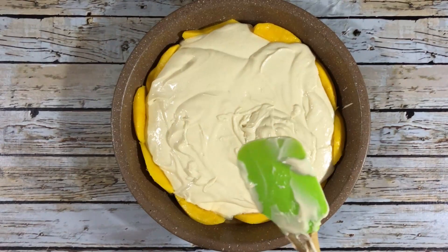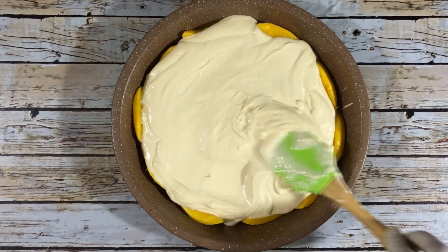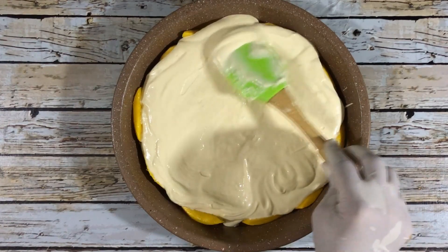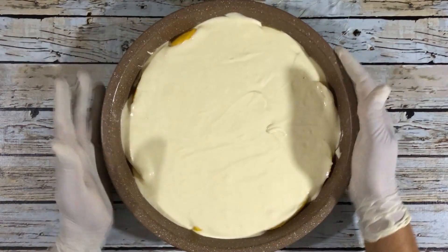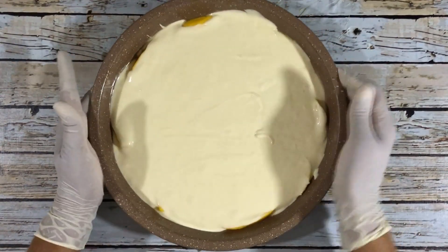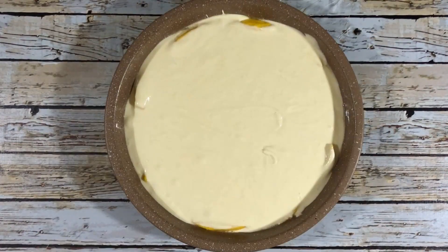Now the batter is done. I'll pour that onto the fruits and use a spatula to spread the batter over the fruits, then shake the tin to get rid of the bubbles. Bake in a preheated oven at 350 degrees Fahrenheit for 25 to 30 minutes, then allow it to cool for about 10 to 15 minutes.